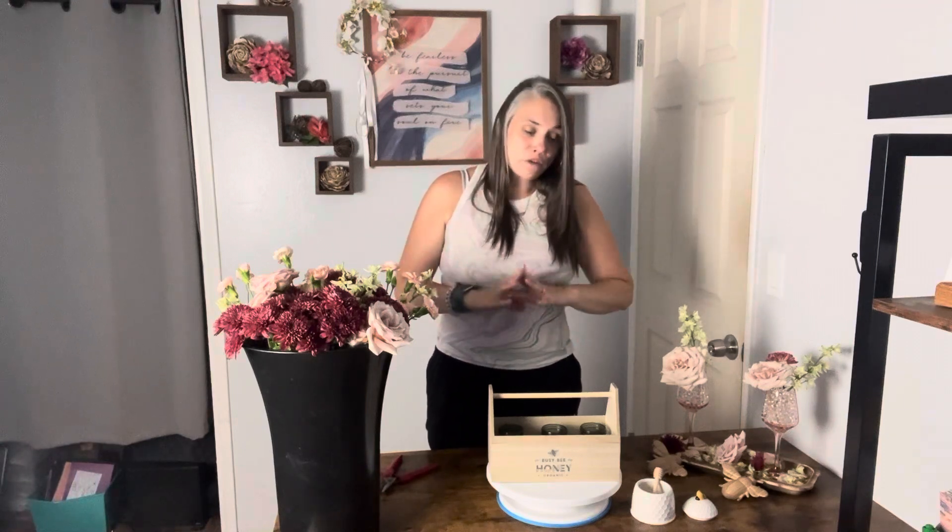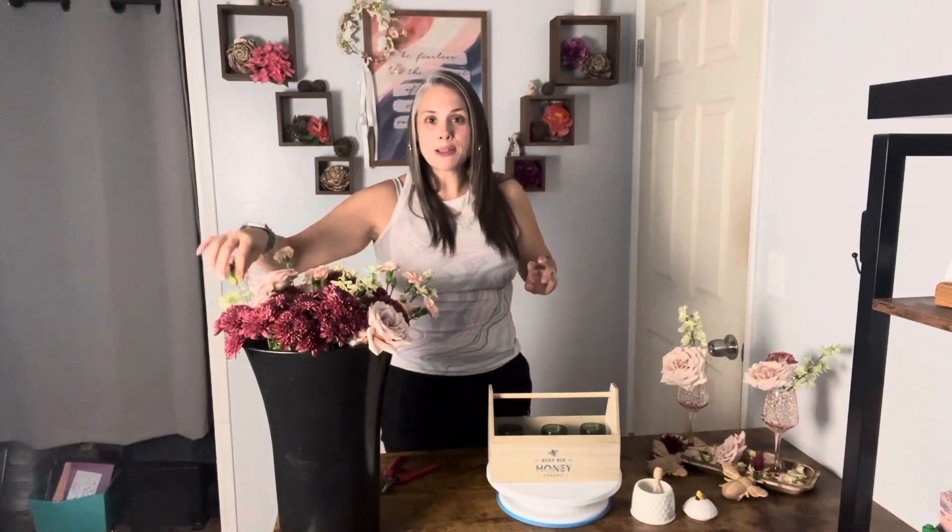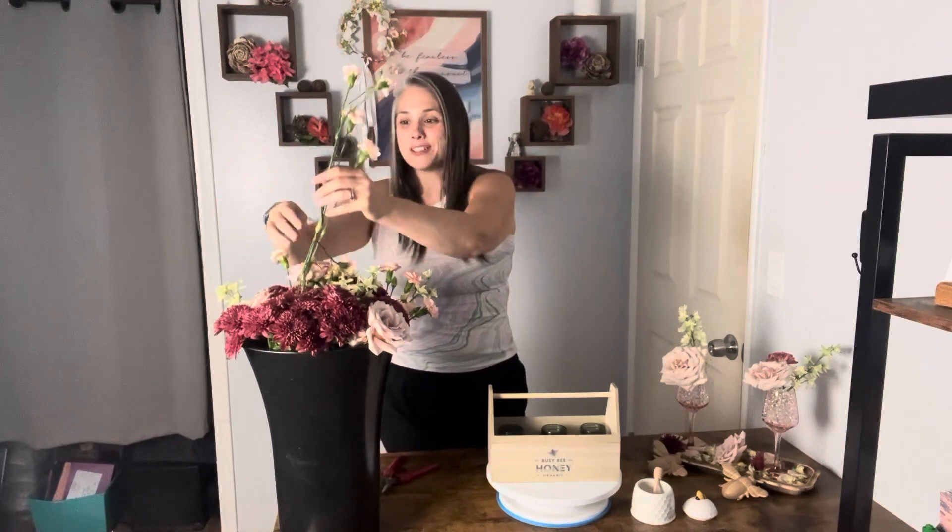We're doing all flowers — no greens. When you go all flowers, it's a little bit more expensive and it's more of an elevated look. If you want to keep the cost down, you can absolutely put greens in here. But I just wanted to be a little bit extra today and do some fun flowers.